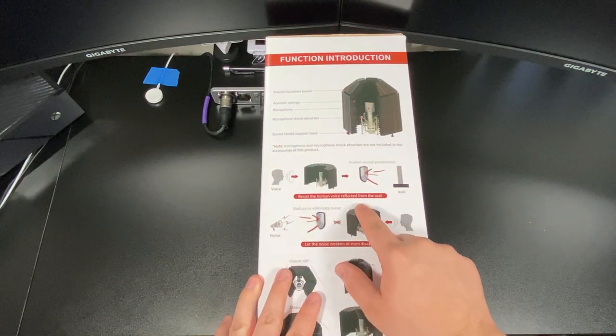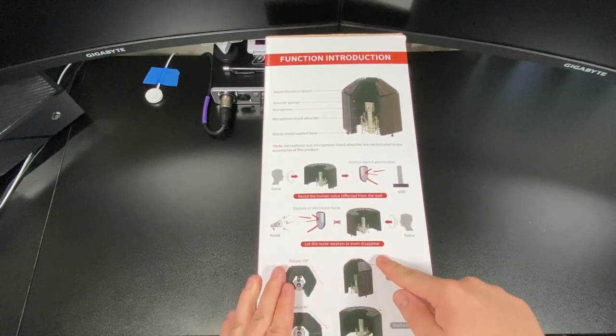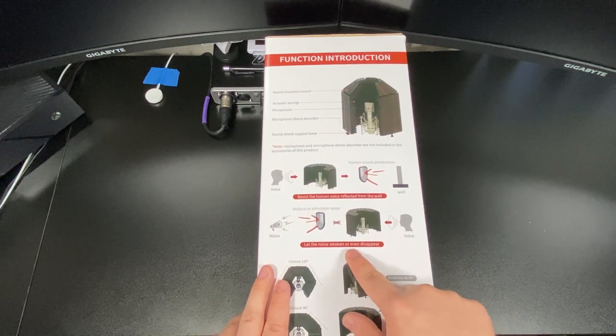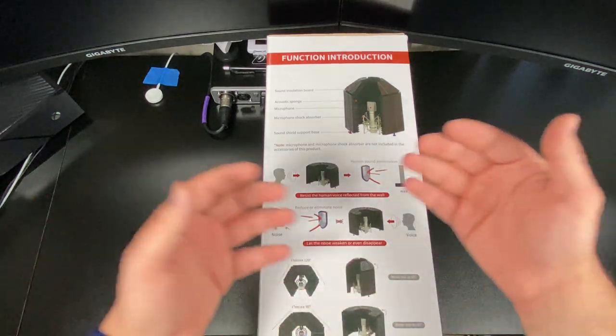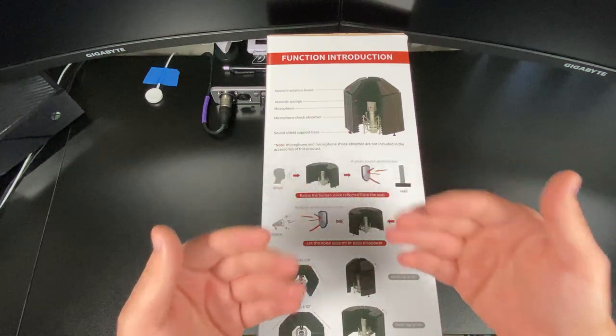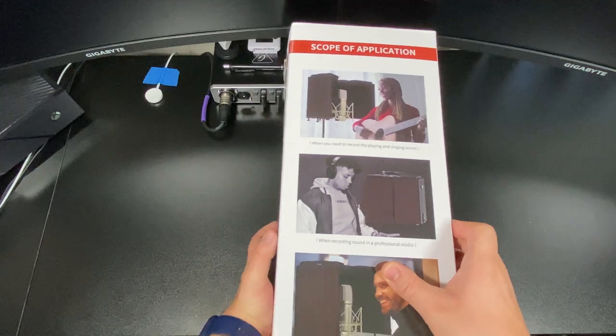You can see here it says: resist to human voice reflecting from the wall. Let the noise weaken and even disappear. Well, even disappear won't really happen, because no matter what, the front of the microphone is always the sensitive part. The back area is what helps with that reflection not coming in as much. Here's another view of this thing right here. Here's a couple of photos here.